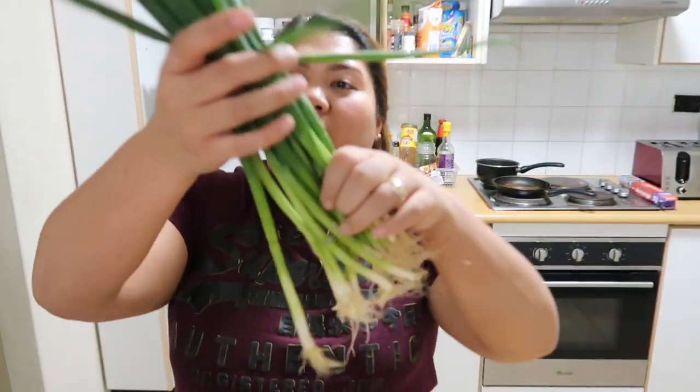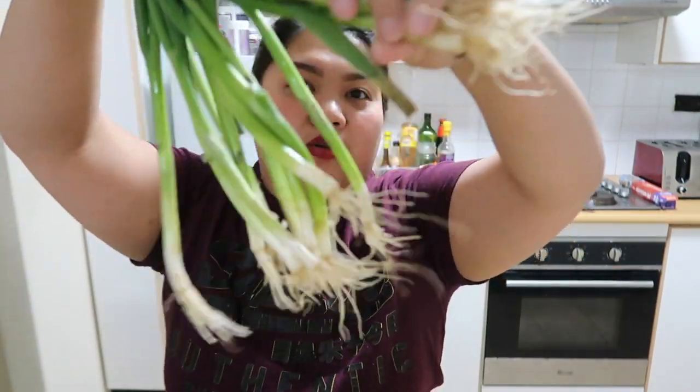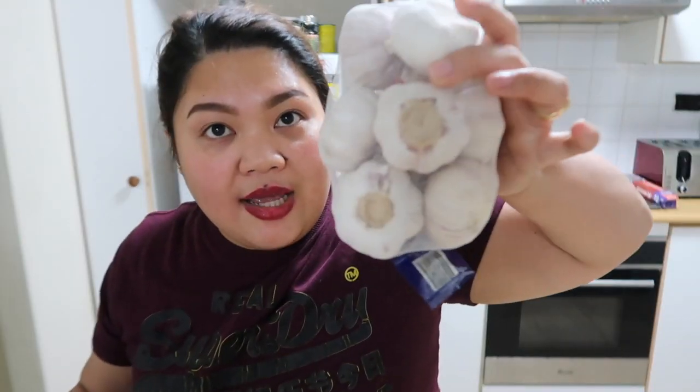And then, shallots. Isang buong ganyan, pero hindi ko ito ubusin. Siguro mga half lang yung gagamitin ko. Garlic — of course, not everything. So, I've decided to make lechon belly because I'm craving for lechon belly. Nag-crave ako kasi umuwi kami, hindi kami masyadong nakakain ng lechon belly. Anyway, marunong naman akong gumawa, so why not show all of you how to cook lechon belly? It's easy peasy.